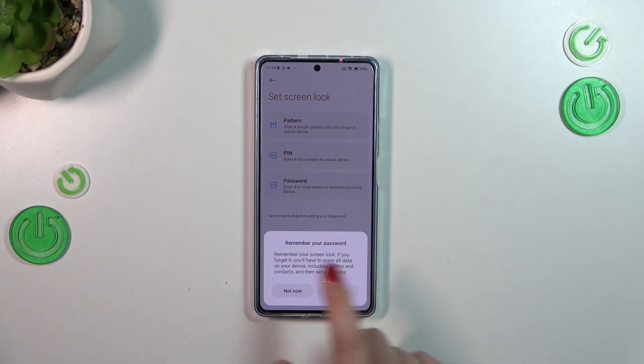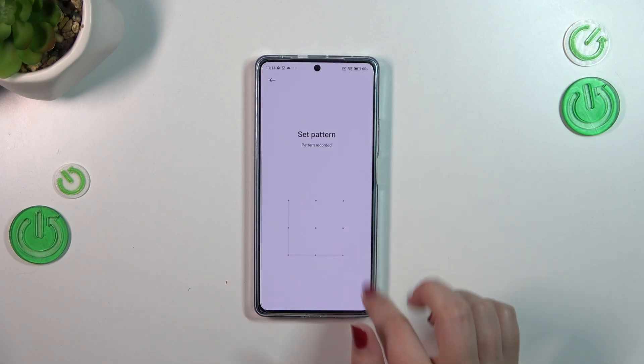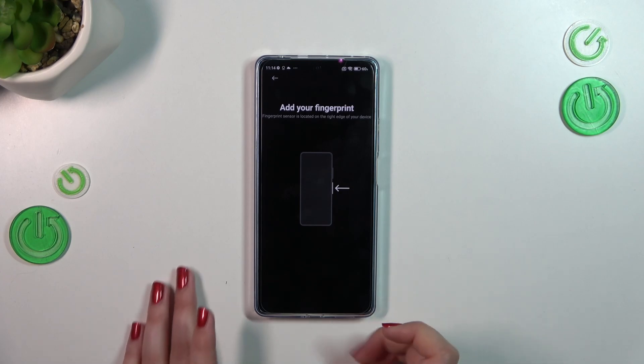So let me pick the pattern. Here we've got the information I just told you, so just tap on Got it, and let me set the pattern, redo it, and confirm.